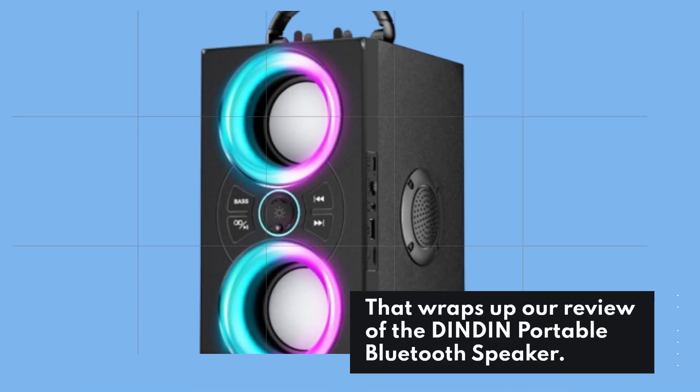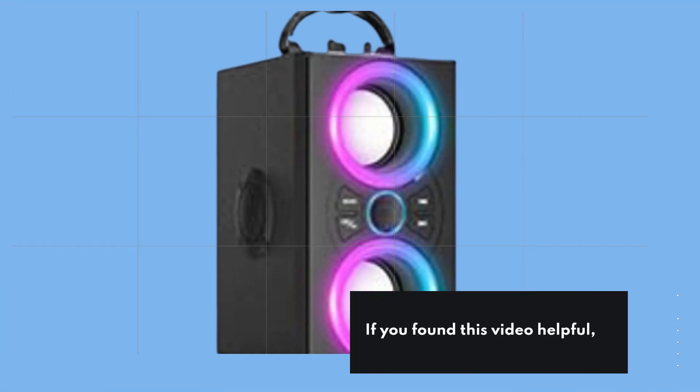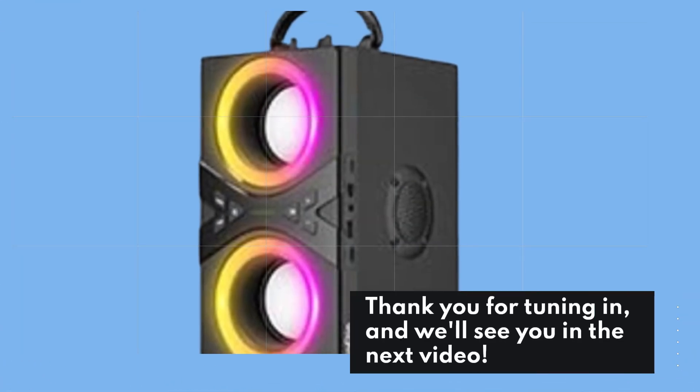That wraps up our review of the Dindon Portable Bluetooth Speaker. If you found this video helpful, don't forget to hit the like button and subscribe to UK Pro Reviewer for more in-depth product reviews. Thank you for tuning in, and we'll see you in the next video.